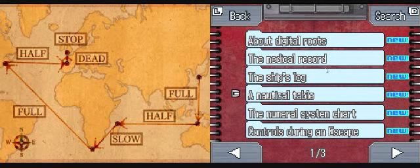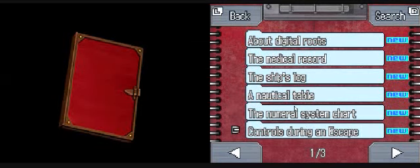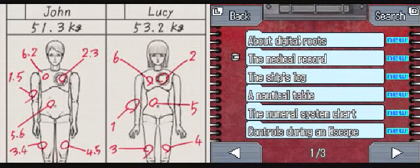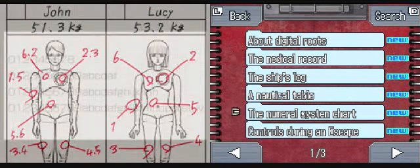Yeah, so we got the nautical table thing. Numerical system chart. Controls are gonna escape. Okay, the medical records. Oh, I didn't even look at that and I got it right anyway! I guess it's kind of a trial and error type of thing. Anyways, numerical system chart.